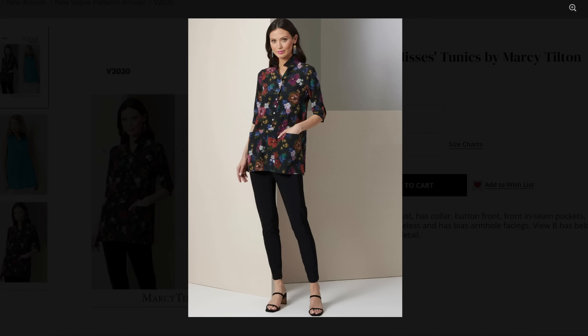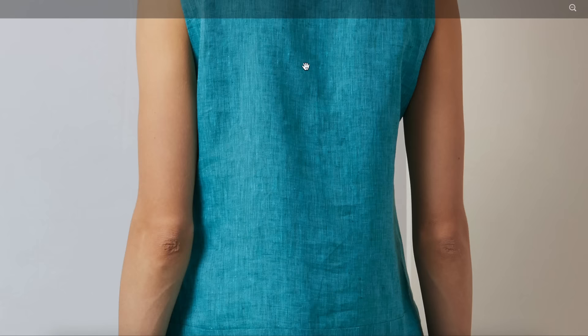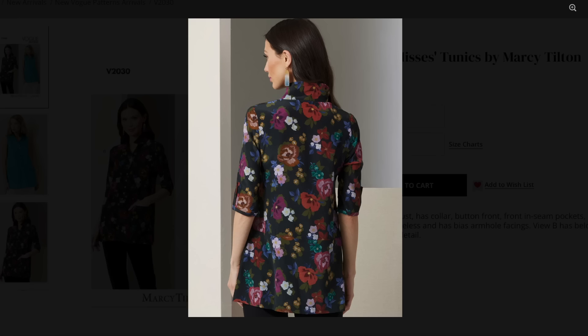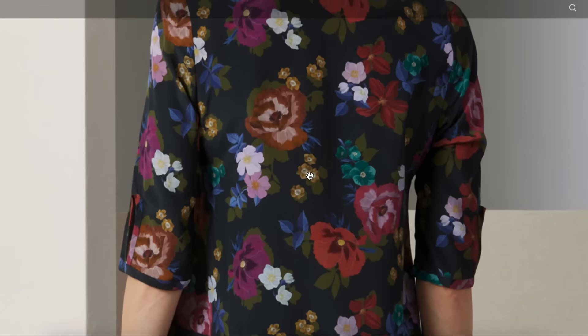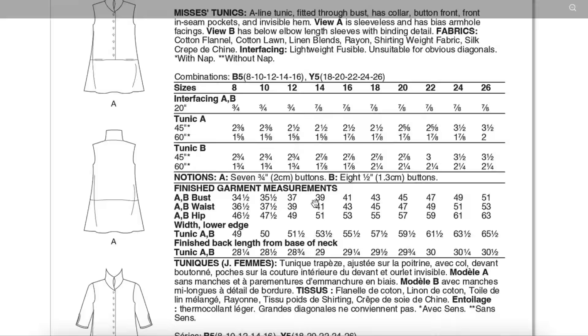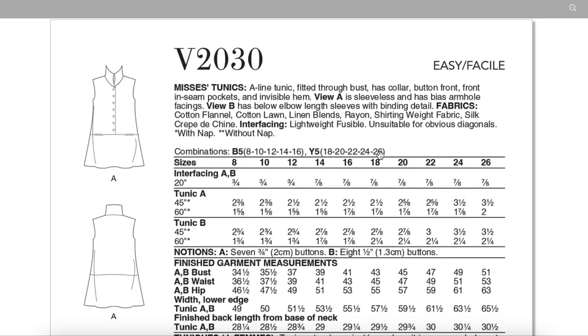Tunic length, which I'm just not a tunic girl. This would be like the most obvious way to style it — a little pencil pant, maybe a little kitten heel type of thing. The collar is really tall. There might not be a center back seam, which is kind of cool — otherwise this print will be all broken up. That's a really nice detail that the back is cut on the fold. Fabrics: cotton flannel, cotton lawn, linen blends, rayon, shirting weight fabric, silk crepe to sheen — anything lightweight and mostly structured would work for sure.